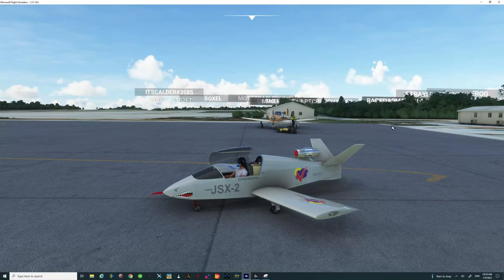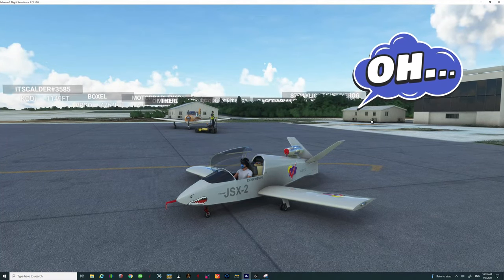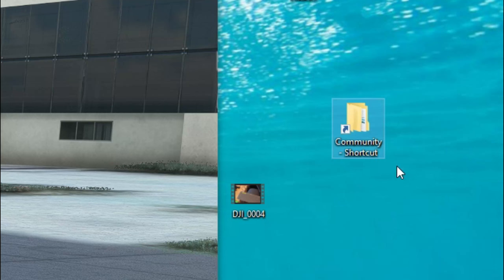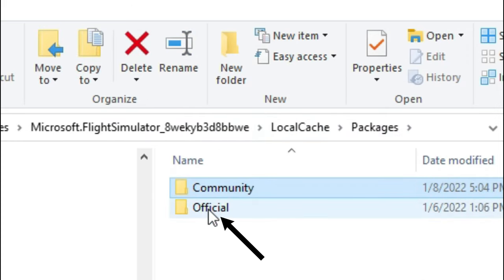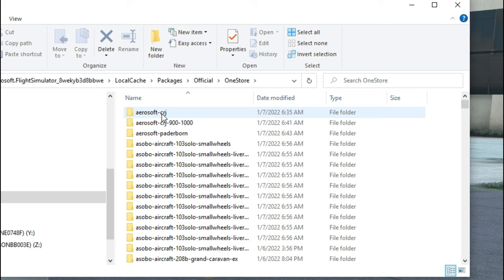This beautiful little jet also comes with full documentation, and what I'd like to do is show you where you can get that documentation if you are purchasing this from the marketplace. Open the community folder shortcut here, and at the very top we have the different drop-downs to get to the community folder. Go back to packages, then down to official, double-click on official, and you'll see the one store pop up. Double-click on that and here's where it lists all the different aircraft in Microsoft Flight Simulator that you have downloaded.